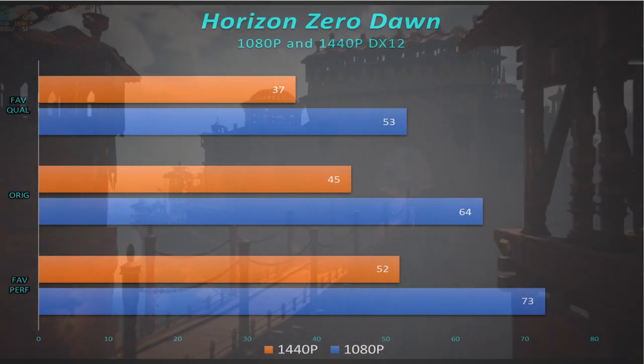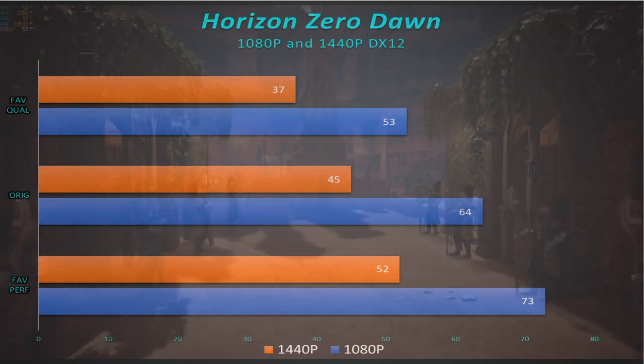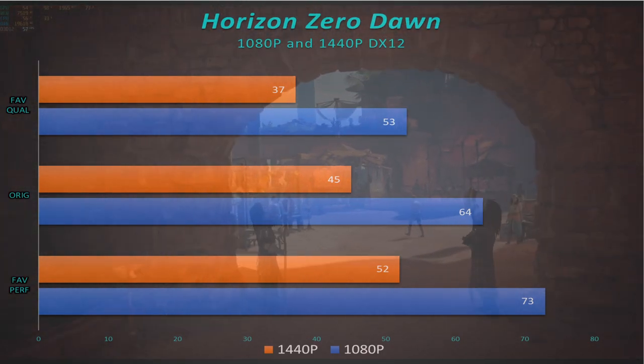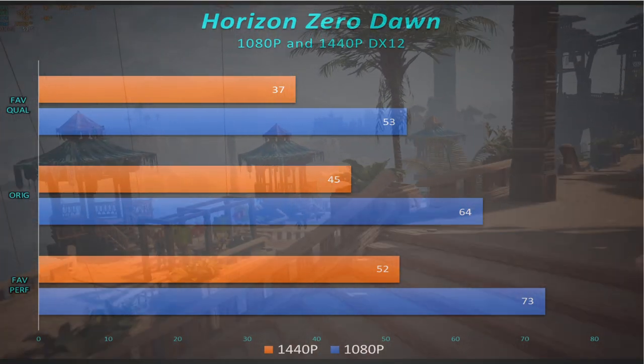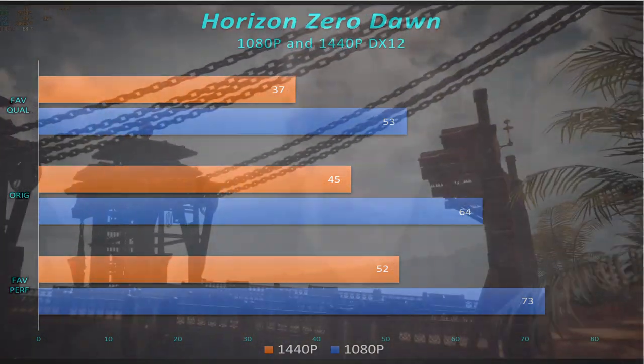Horizon Zero Dawn is usually the great equalizer — no matter what test I have going on, this is the one that makes me scratch my head. But this time it ran right along with everything else. It was 37 frames per second at 1440p on favored quality. At 1080p we ran 53, but if you put it on the medium setting it's 64 frames per second — very playable. 1080p ran very smooth, looked very good.